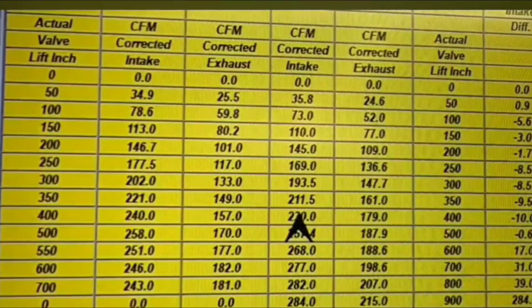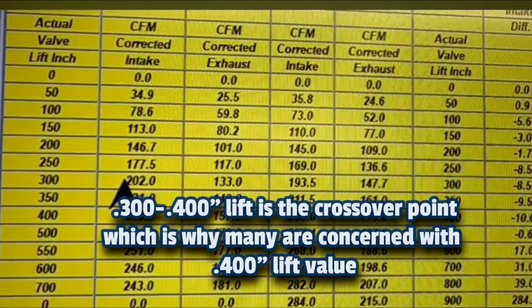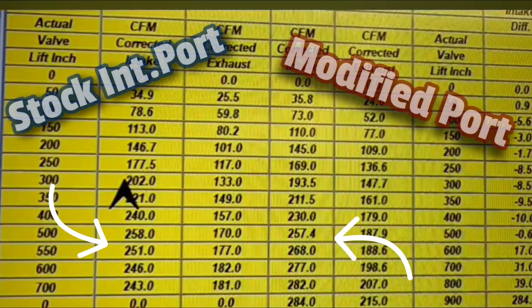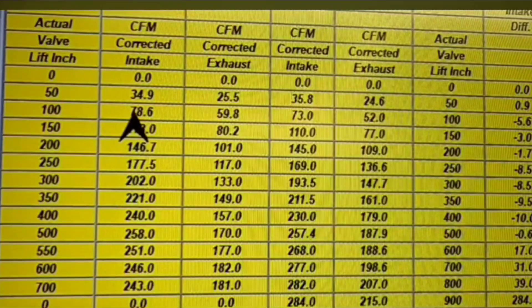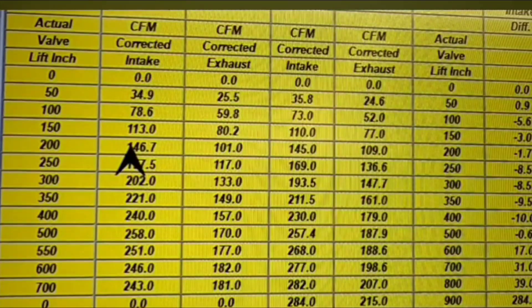The age-old question becomes: now that we have our flow numbers, what do you do with them? What's the approach to determining whether you're going in the right direction? That's where this program really shows its worth. Looking at the raw numbers, you can see that pretty much up until the upper lifts, the stock runner delivers better flow. It's got to be pointed out that once you reach about 300 thousandths lift, the port itself starts to determine your flow numbers — below that point it's a product of the valve seat itself. Having the valve seat perfect makes all the difference in how the combination works.